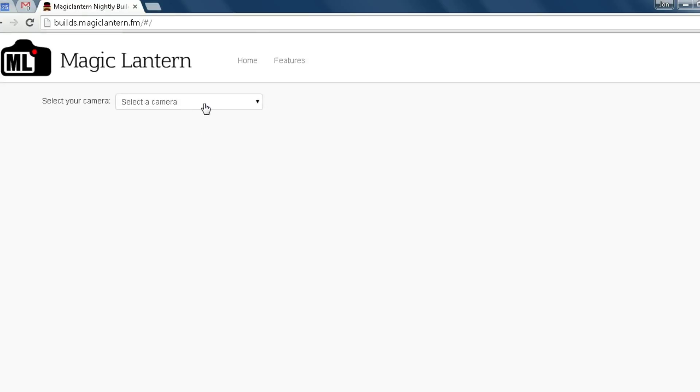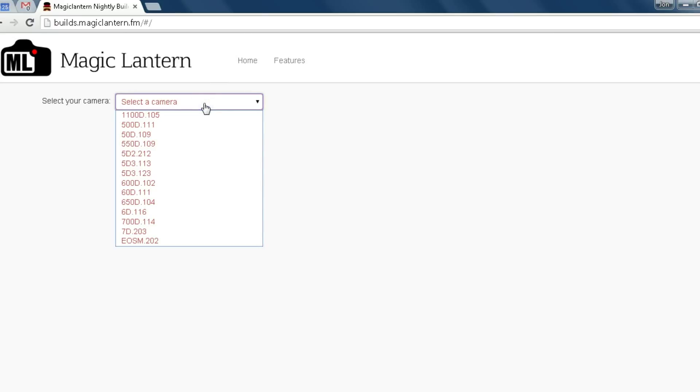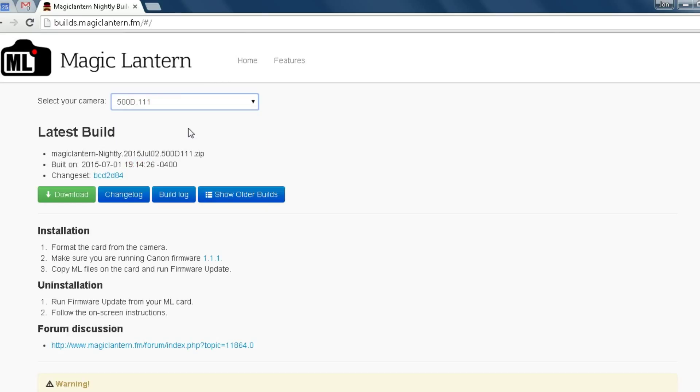Now you have the choice to select your camera — you have the 500D. First it says format the card, and make sure you're running Canon firmware 1.1.1. This means you have to have your T1i on the most up-to-date software from Canon. Then it says to copy the Magic Lantern files on the card and run the firmware update.